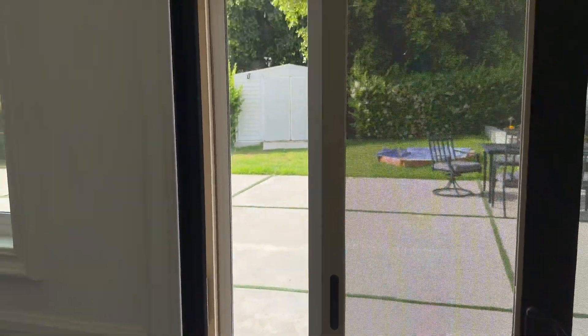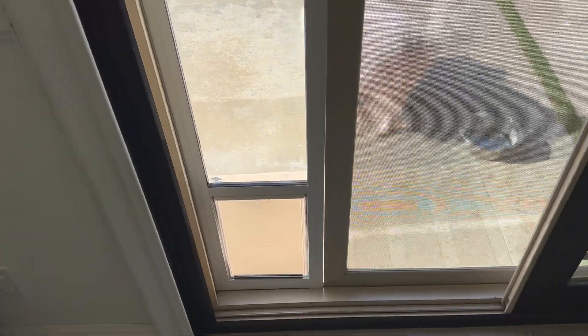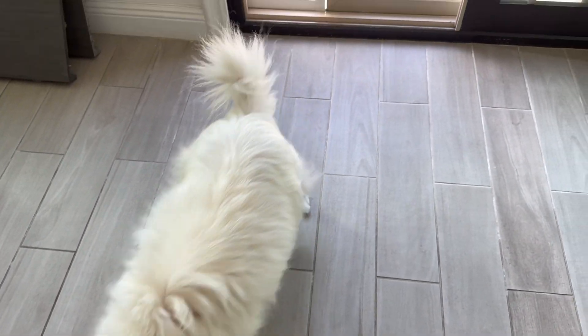We just got the PetSafe slider, which is wonderful when you don't have a doggy door. Here's my dog to show us how it works. Bear bear, come on in — I have a treat for him. When they're first learning it, I recommend giving them a treat every time they go in and every time they go out of it.